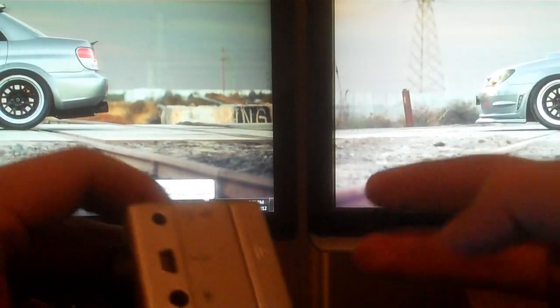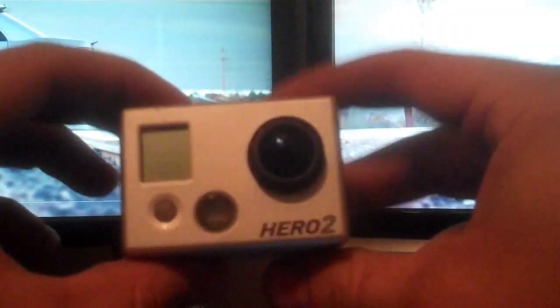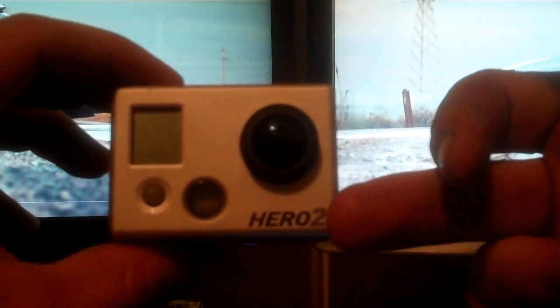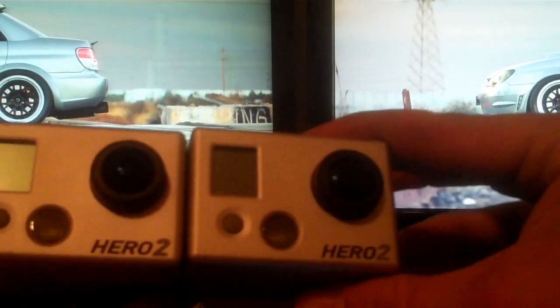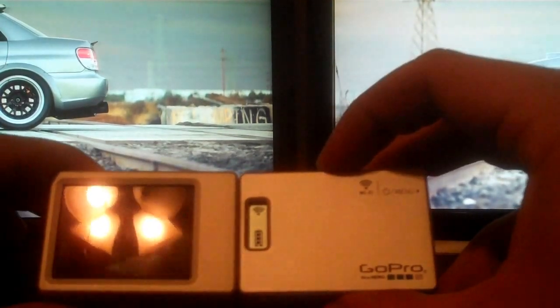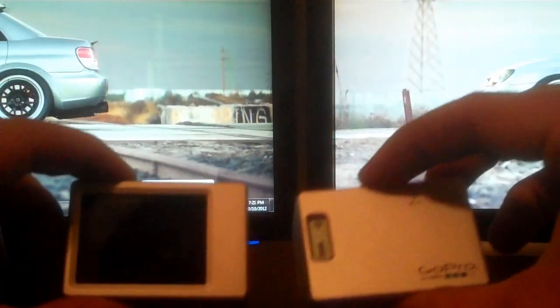Second thing you want to do before you launch the actual app on the phone is you need to update the GoPro and the Wi-Fi backpack. This works on the Hero 2s — it doesn't work on the other ones. I have two different Hero 2s here but only one backpack at the moment. I'm probably going to buy another backpack so I can control both at the same time, and once I do that I'll put another video up.